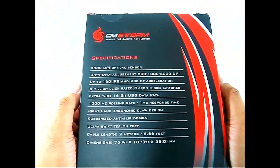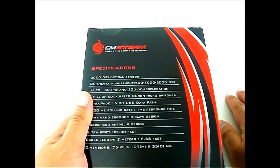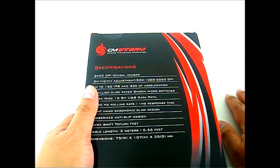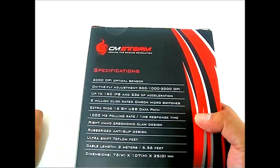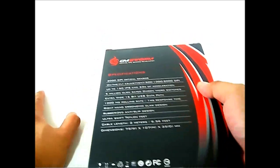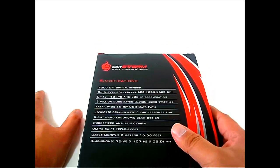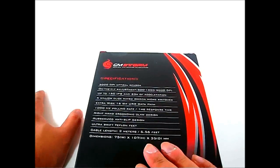The back of the box shows a quick spec table. The Xornet offers 2000 DPI with on-the-fly adjustment in three steps: 500, 1000, and 2000. The Avago ADNS-3050 has a default DPI of 1000 and supports up to 160 IPS and 23G acceleration — notably higher than the CMStorm Spawn's 60 IPS. Other specs include a 1000Hz polling rate, 16-bit USB data path, right-hand ergonomic claw design, rubberized anti-slip grip, Teflon feet, and a 75cm cable length.